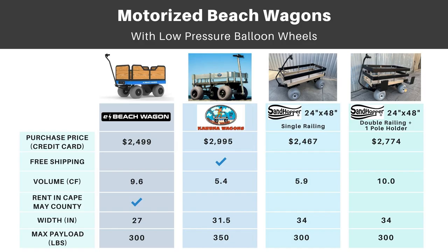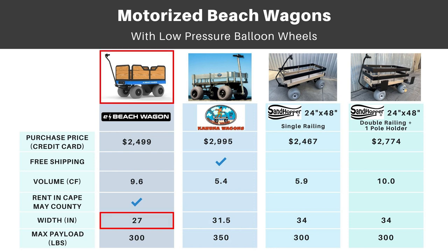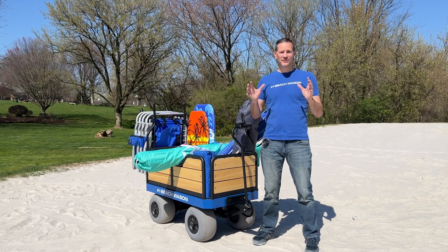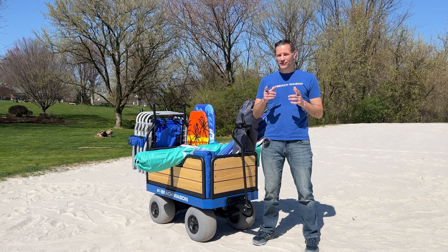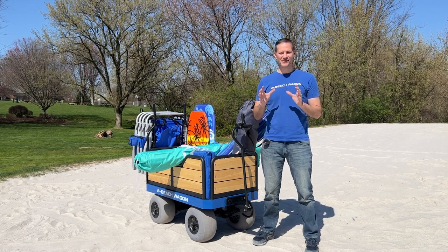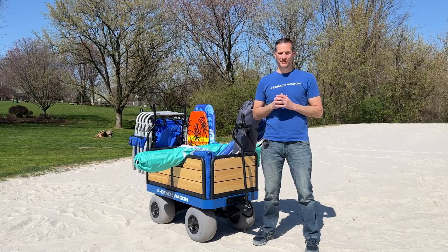Here's a side-by-side summary of the electric eBeachWagon options. Not only is it the best-looking electric wagon on the market, but it's also the narrowest, saving space in your garage, and the lowest price in an apples-to-apples comparison. We can also work some magic on the shipping price, so just give us a shout to find out. Thank you for checking out this video — if you're ready to upgrade to the Tesla of beach wagons, please reach out to us. We're looking forward to hearing from you.